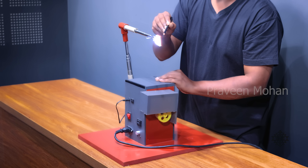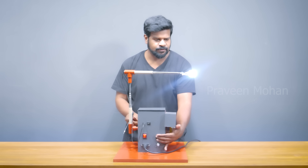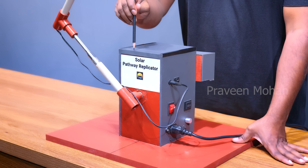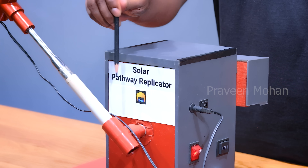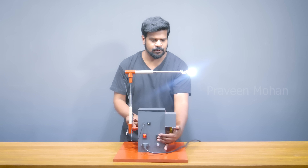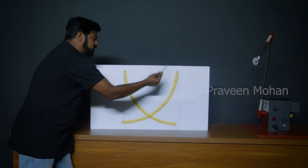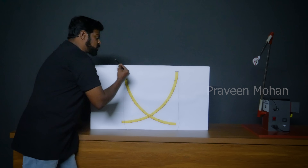There is a light source on this arm, and this is the sun, and these arms can make it move very much like the sun. My team has given it a fancy name — the solar pathway replicator — but it is a simple device operated by a motor which can move in different axes and at different speeds. Now imagine this is the sun, and this is the wall at Jantar Mantar.